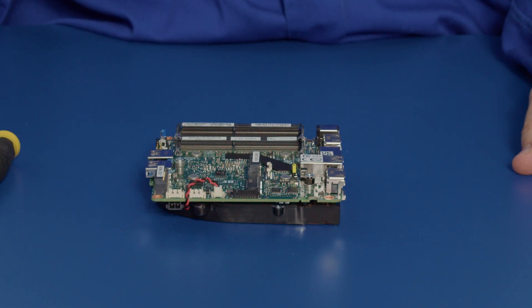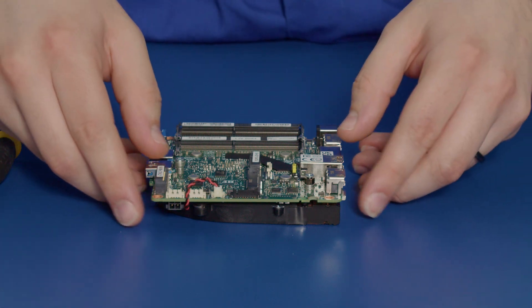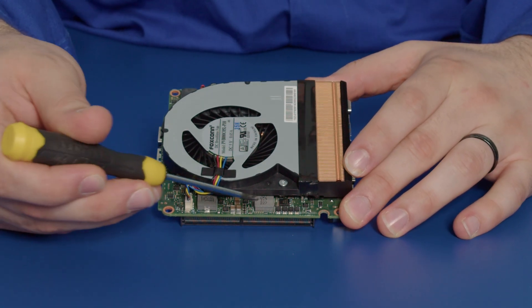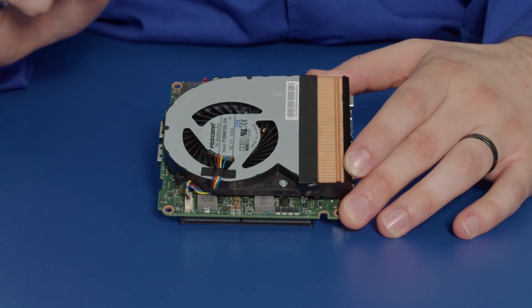Now we'll begin. We take our unit which again is outside of the chassis, we flip it upside down to reveal the fan. There are two screws here holding this fan on and this is exclusive to the Tiger Canyon. Your nook may differ.